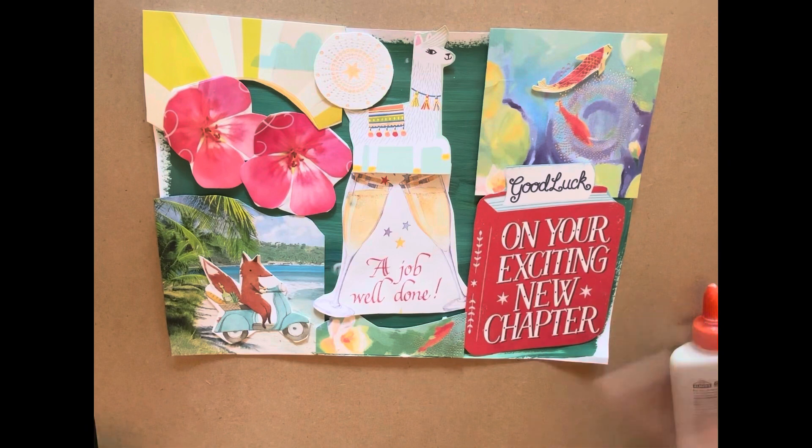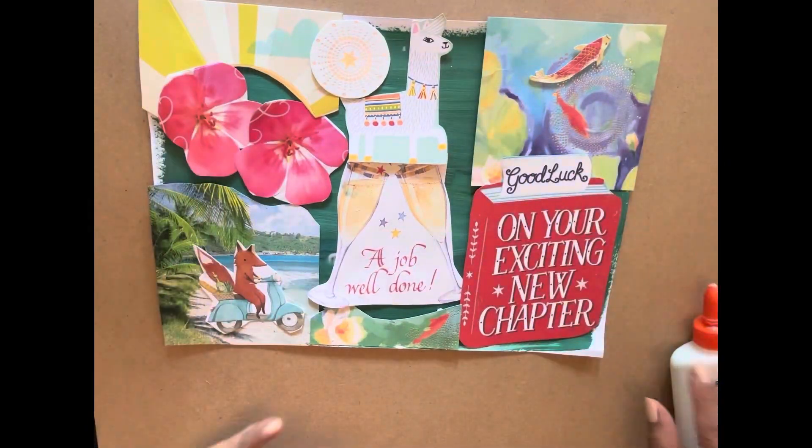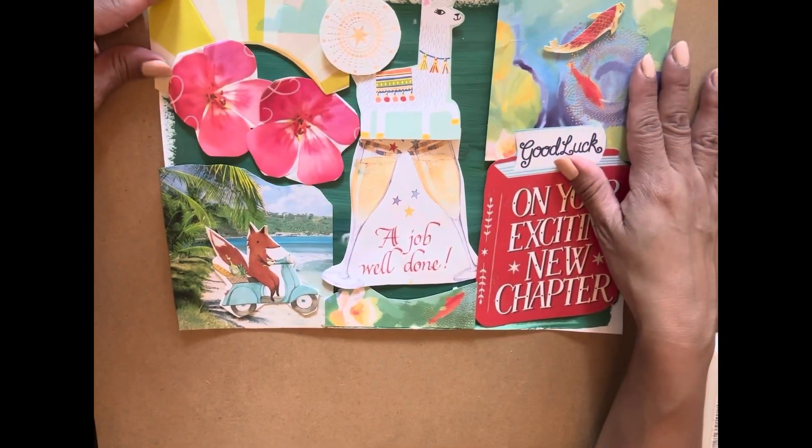I'm super happy — this makes me so happy because I have memories from that day and it's all put together. Now I can frame it and put it on the wall somewhere. I love collaging, this is really cool.